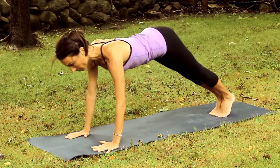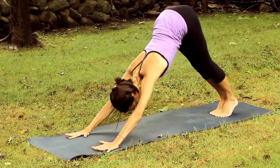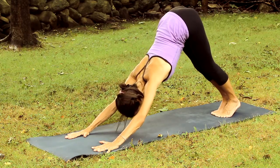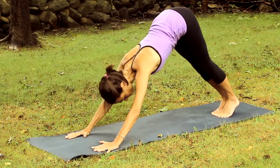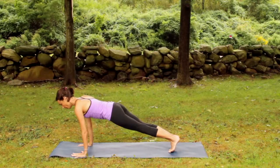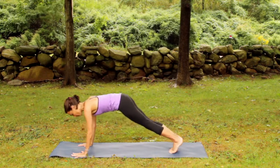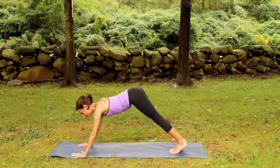Continue moving with the breath, inhaling and exhaling. Inhale to elongate to plank pose. Move at a steady rhythm orchestrated by breath. Excellent. Check out the feet when you return to the inverted V here, then inhale to the plank again. Enrich a little bit within each of the shapes to embody the pose.